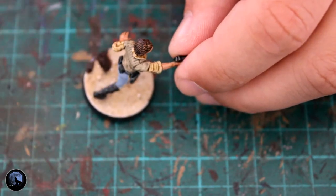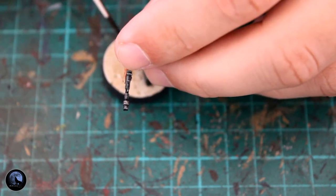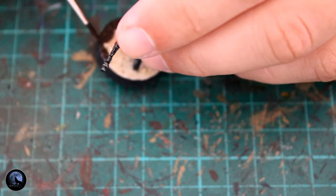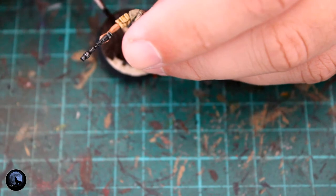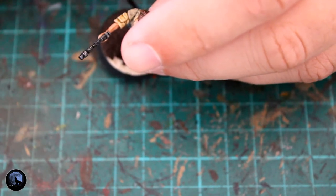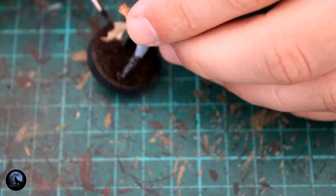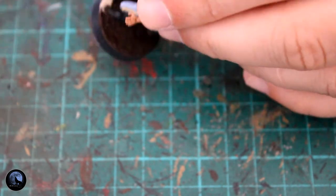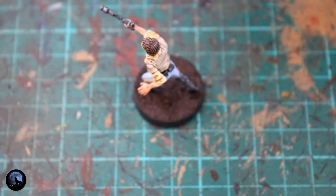I then started painting the base, and the first paint I used was Rhinox Hide — just taking my time to get nice even coverage over the sand. The sand was still a little bit wet at this stage because I hadn't let the PVA glue dry long enough, so I had to be careful as some of the sand was moving around. I don't really recommend doing it this way, because if you move too much sand you can't fix it without letting the whole thing dry and starting again.